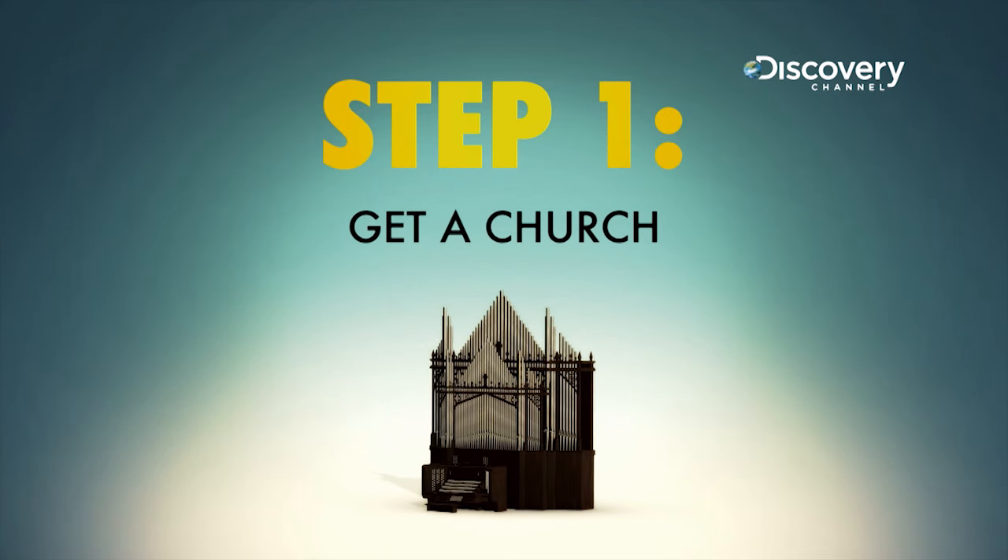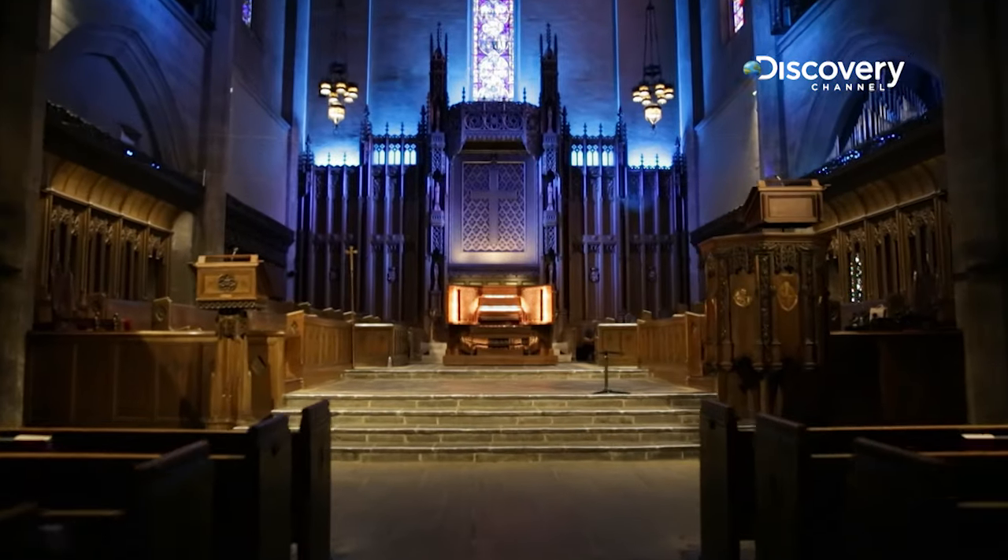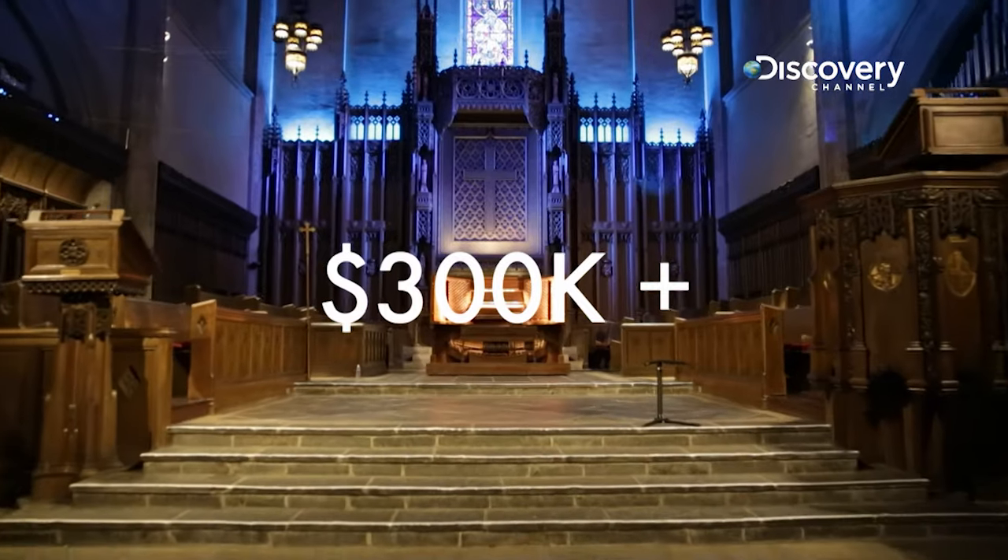Step 1. Build, lease, or inherit a 20,000-square-foot cathedral without an organ. For a medium-sized church, your pipe organ will cost between $300,000 and $800,000.